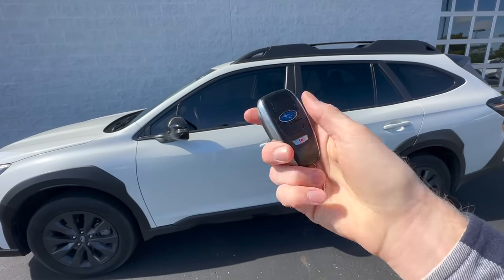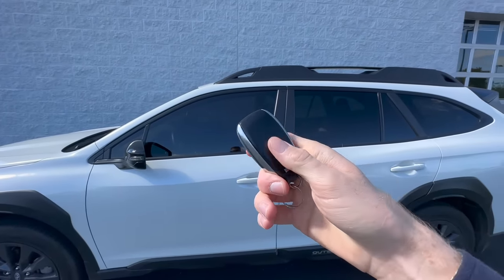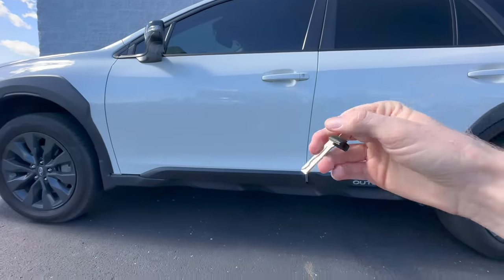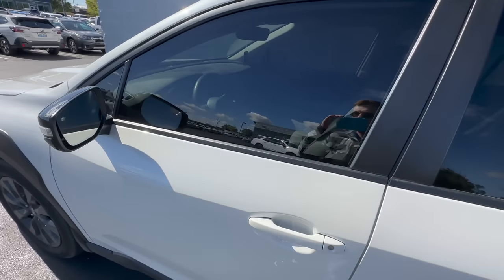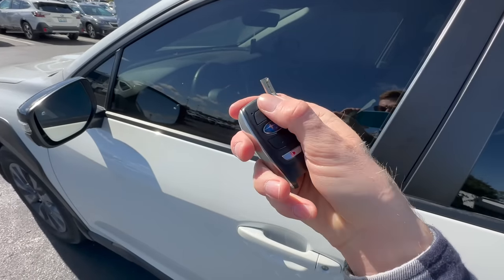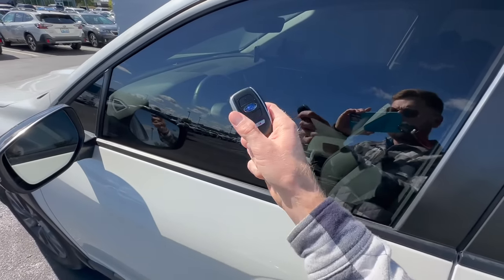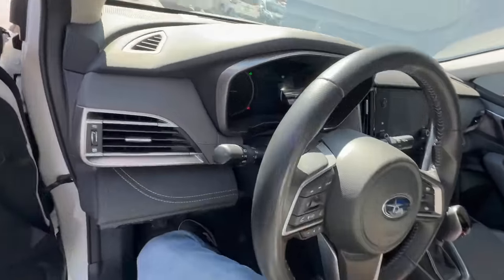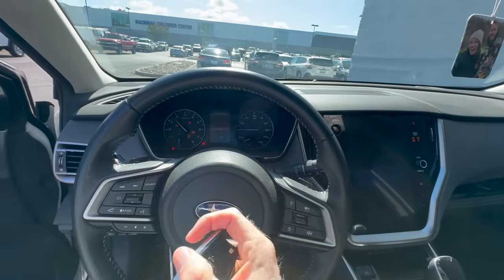A common question is: what do you do if your key fob battery dies or it's not communicating with the car? That's where the key shank on the back comes in handy. Flip it over, put your fingernail on that little silver button, use a loop and pull it out. You can gain access by putting that key in the keyhole. Opening the door will set the alarm off, but to start the car with a dead battery, hop inside, put the key fob up to the push button start, and it will still allow you to start the car.